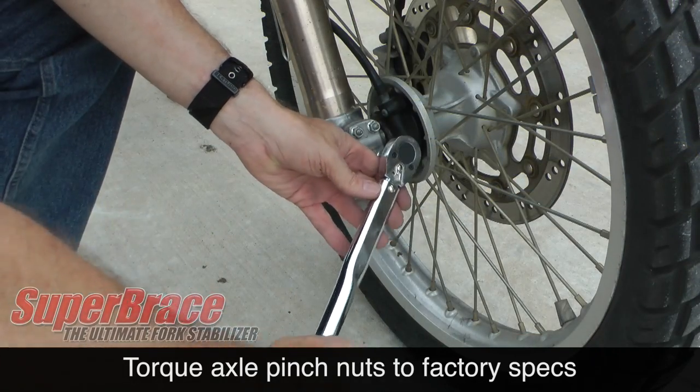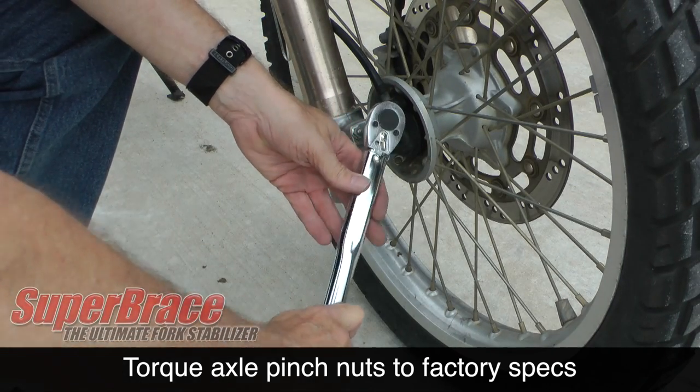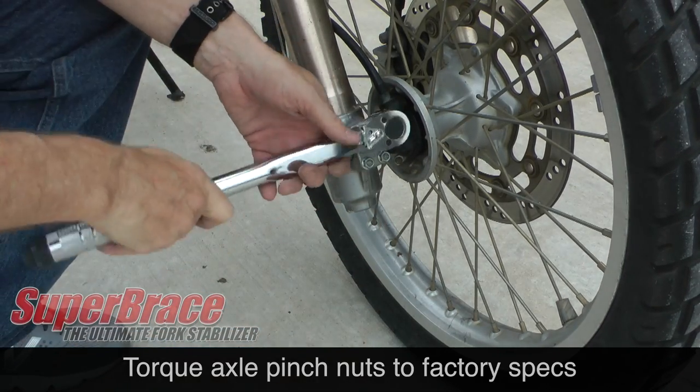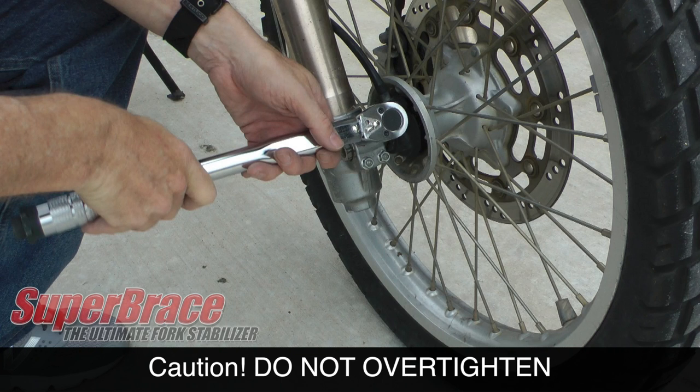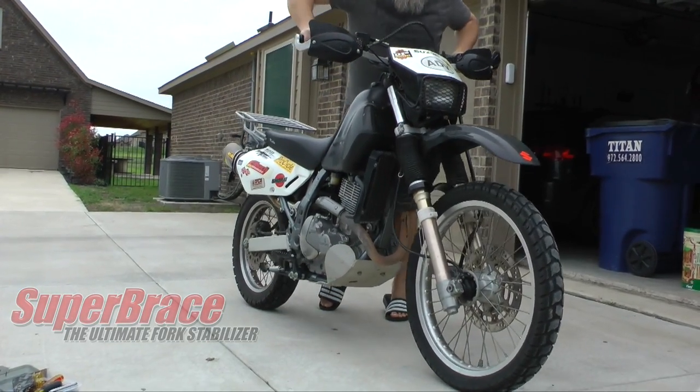Don't forget to re-tighten your axle pinch bolts to factory specs. However, be very careful — the bolts are soft and can shear off very easily, so don't over-tighten these nuts. Compress the front fork several times to make sure nothing's in a bind.